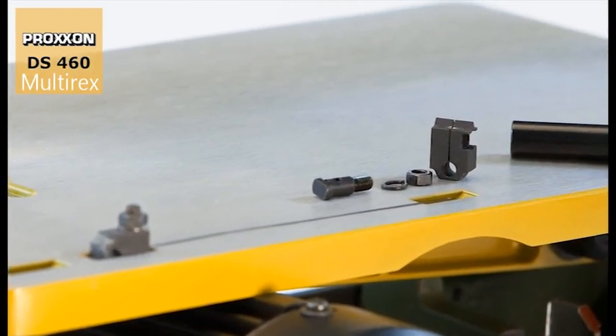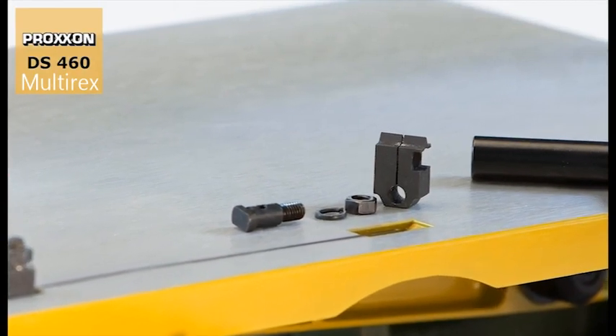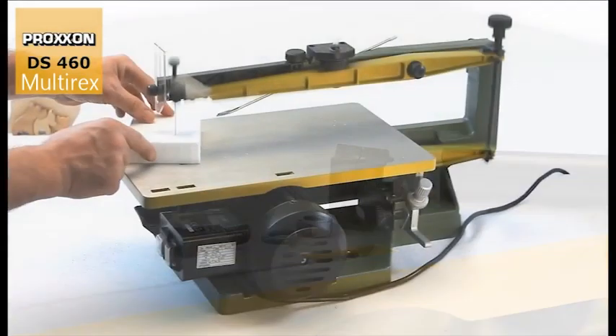These patented slide blocks are designed not only to clamp the blade firmly but also to control its upward and downward movements so that it remains constantly tensioned and is able to oscillate freely.